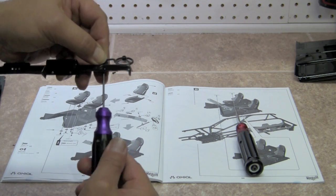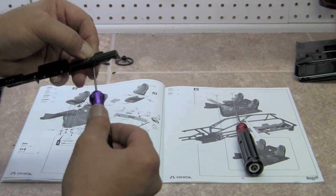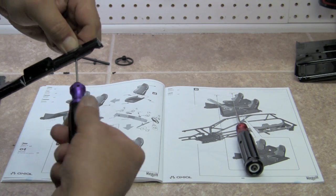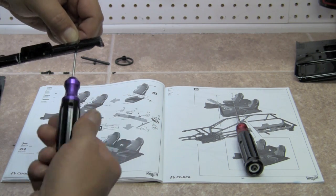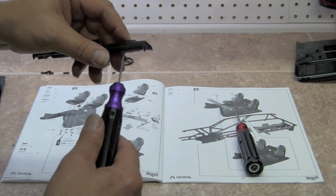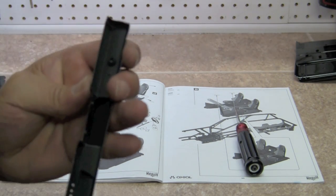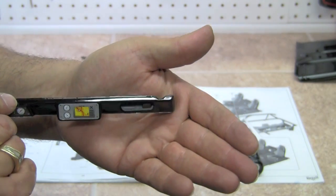Parts are so small for me to see. We're going to put that on until it touches. You can see it in the back. See how it looks on the front.